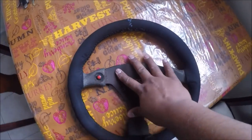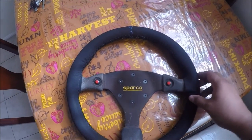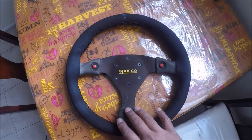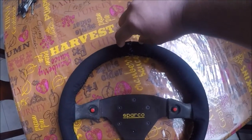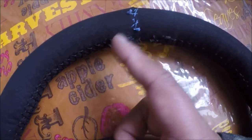The one thing I messed up on, and I guess there's really nothing I could do about it, is that the wrap was way bigger than the steering wheel. I think this is a 33 millimeter and this one's 35 or something like that. Anyway, there was a chunk left up here, so I had to cut it and then I did some sewing to put it together.